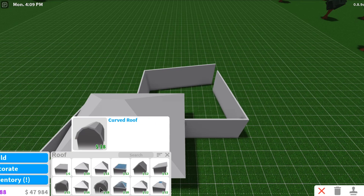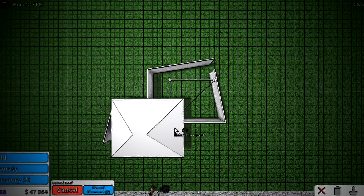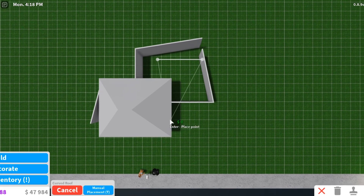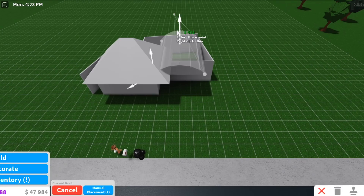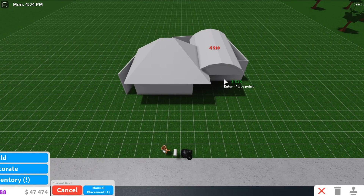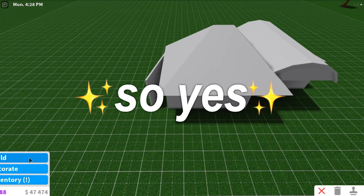We're gonna put two roofs because I feel like that just makes it more interesting. You can put two roofs on a build and make it look so good, but we're just making it look weird because it's not even connected to the actual house. This is really bad, and that's what we're going for.